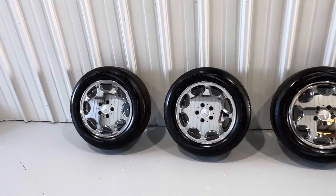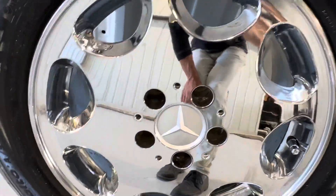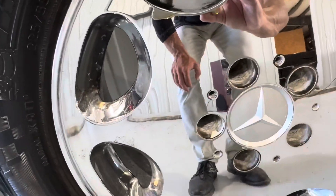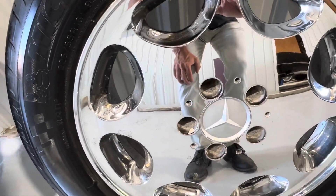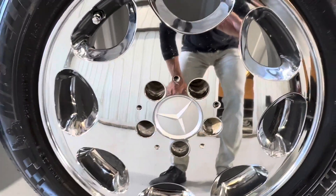Two of them are really, really nice. Like this one is really clean and fresh. This one has a little bit of pitting and a little bit of this flaw here — I guess you call it pitting, corrosion. And this one is about the same, not as bad as that second one.